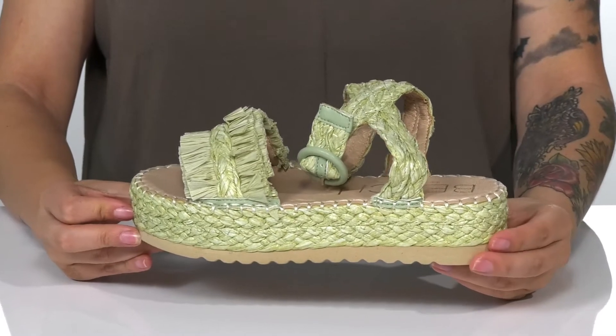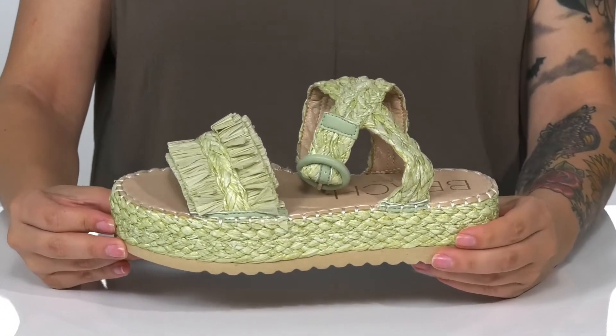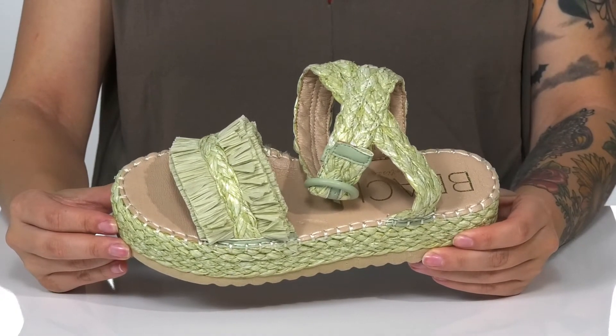Give a lift to your look this summer with these super cute sandals. That platform midsole will boost you up around an inch and a half. These feature a braided and fringe raffia detailed upper.